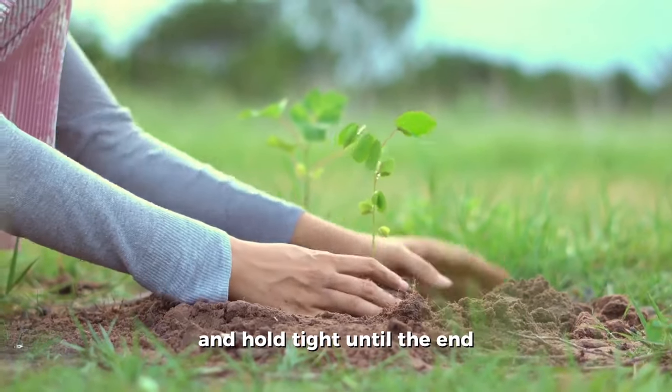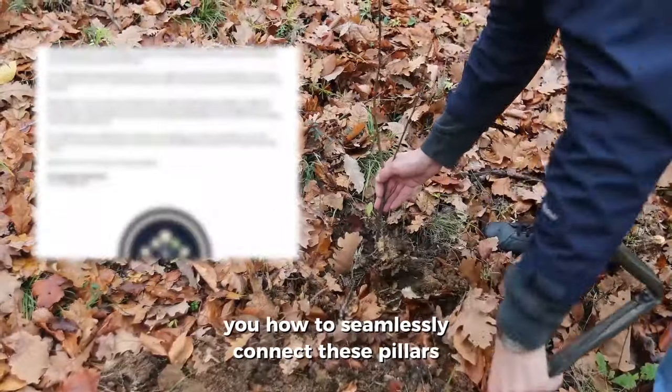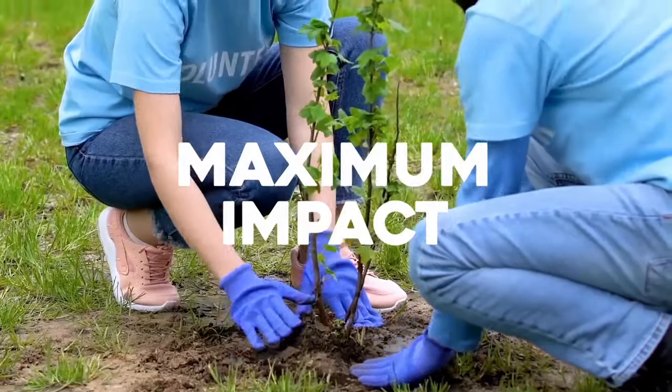Let's get one step closer to reforestation by unveiling the five core pillars of tree planting. Hold tight until the end — we've got a special gift waiting for you that will show you how to seamlessly connect these pillars for maximum impact.